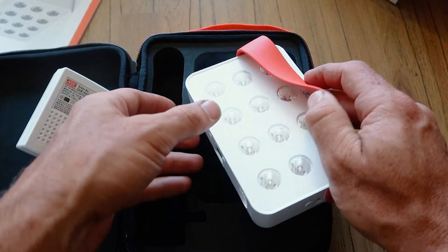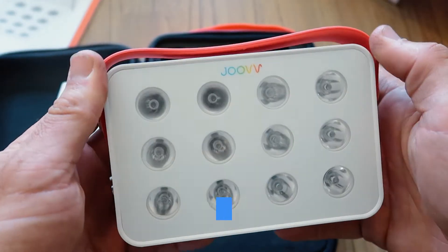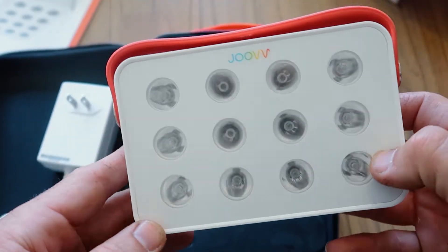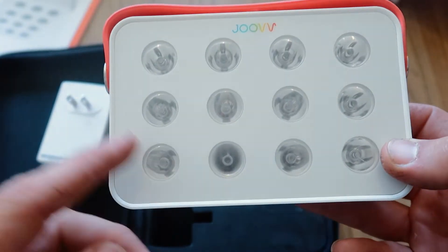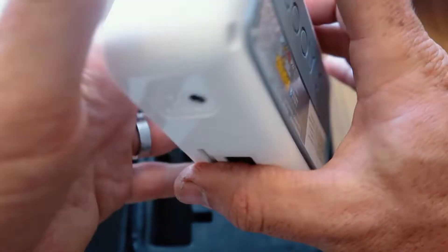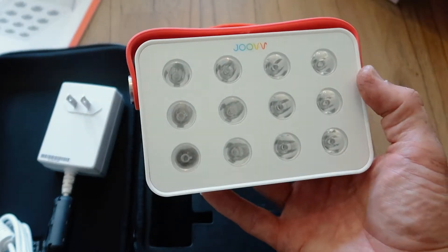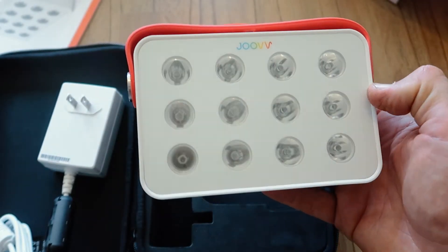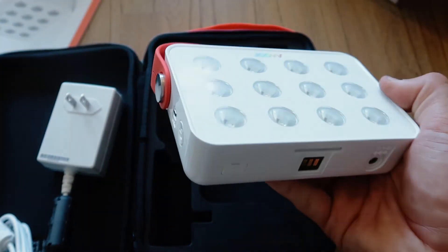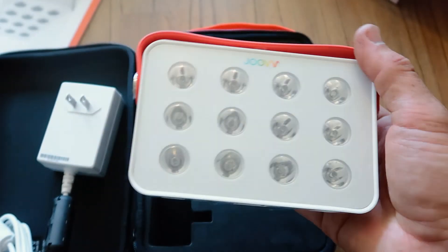So we've got 12 LEDs on there. This uses a combination of 660 and 850 nanometer light. These are classed as multi-die LEDs, which I believe means each LED can emit both red and near-infrared light at two different wavelengths — a slight advancement with these devices. It's about 6 inches across, just under 4 inches high, 1.5 inches thick. It's smaller than the Generation 1 Joovv Go, which I'll be doing a comparison with.